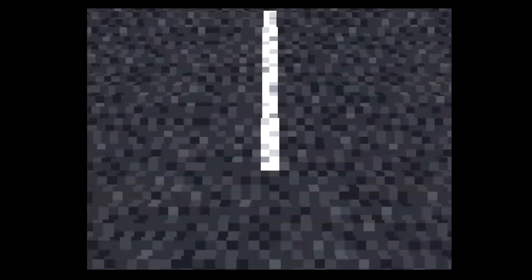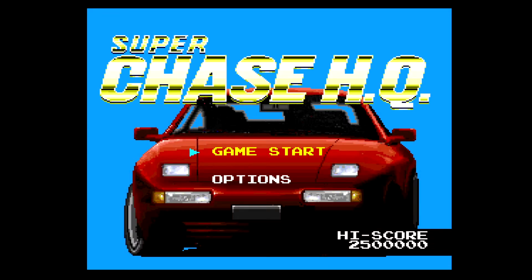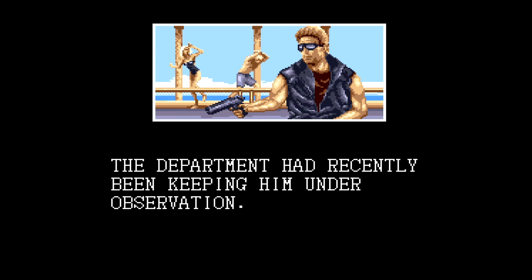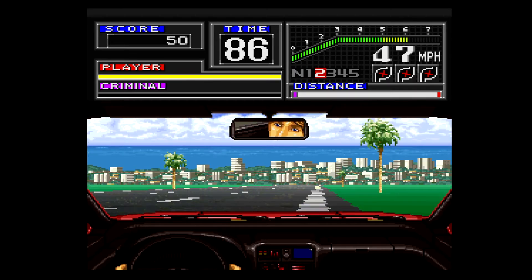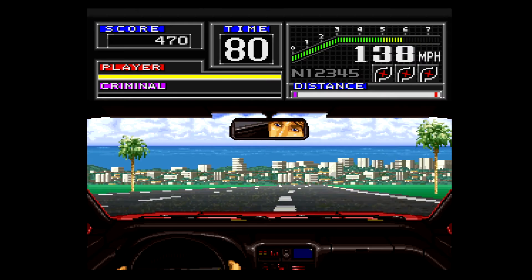Alright guys, this is going to be the last game I want to test out — Super Chase HQ. I don't know if you guys remember this game but it was pretty dope for its time and it's still one of my favorites on the Super Nintendo. The story intro says a suspected gang member of a smuggling gang was found dead at the beach on a Sunday morning — we have reason to believe the gang was tipped off. This game was pretty fun — basically you just had to chase down the criminal and ram into the back of his car to defeat the enemy.